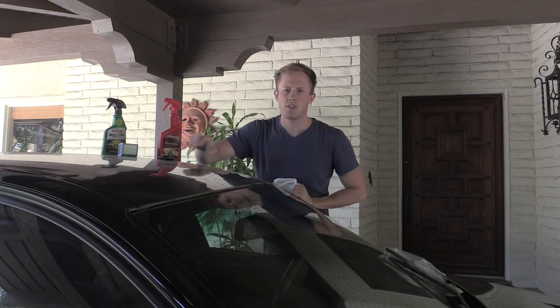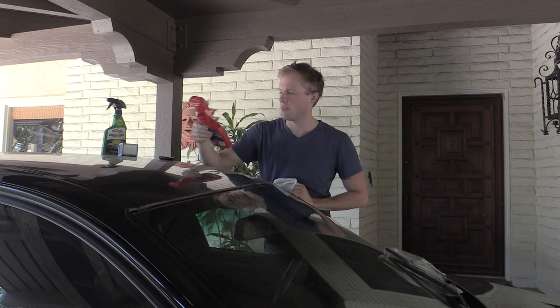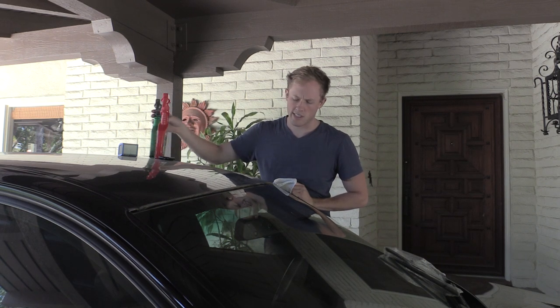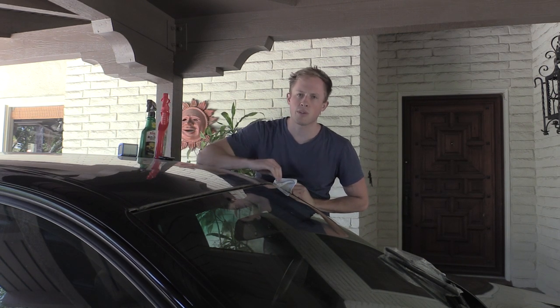The first thing we're going to do before we even think about putting that on is clean this out. I've got a detailer — I'm just going to get it wet and get the dirt off. Then I'm going to use a bug and tar remover; that seems to work on the sticky stuff. There's some adhesive residue left over, and we want to get all that off before we put the new strip on.